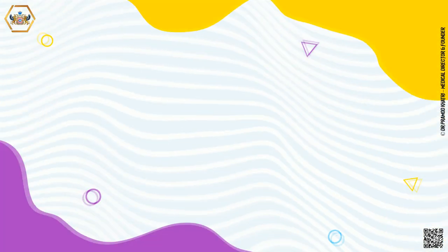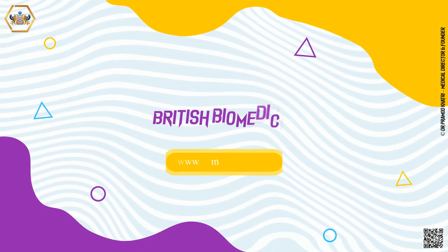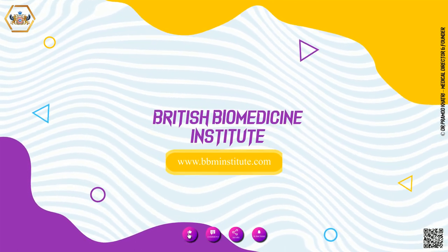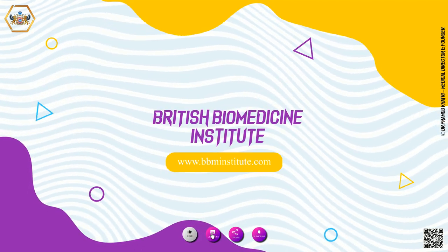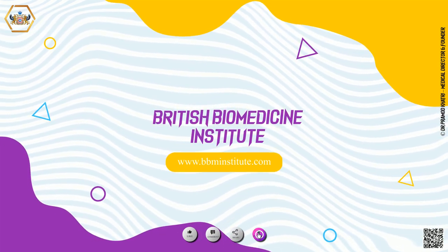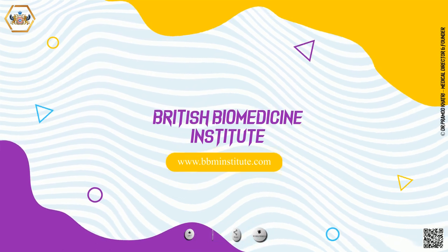Thank you for showing interest in British Biomedicine Institute's skilled nano degree program. Hope you have gained a lot of clinical information through this presentation. Please share, like, and subscribe to the British Biomedicine Institute channel. Good luck.